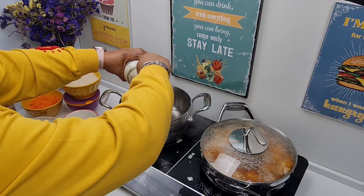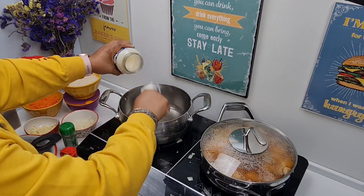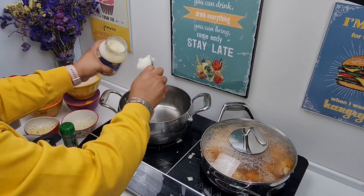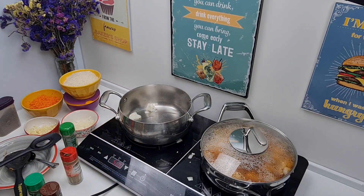Then in the other pot we'll start making our rice. I'll be using some coconut oil for this recipe — so we use part coconut oil and part extra virgin olive oil.